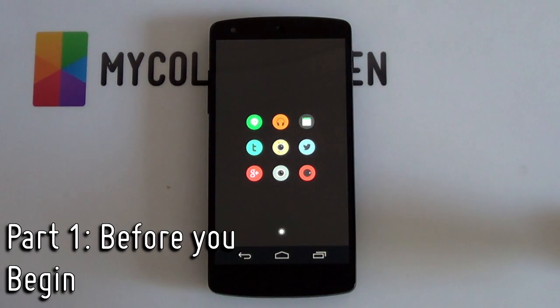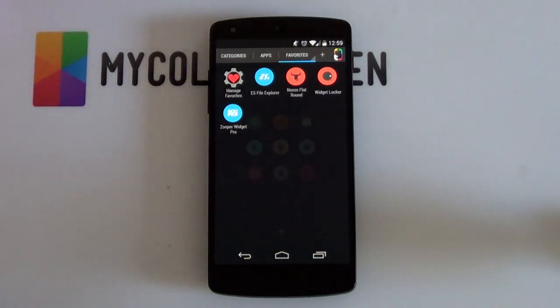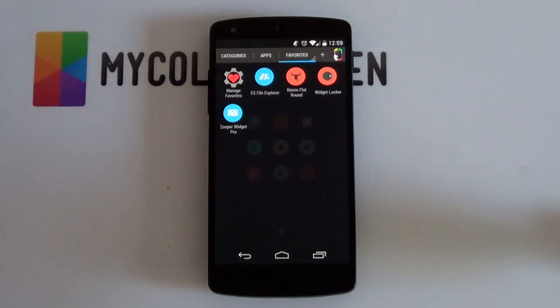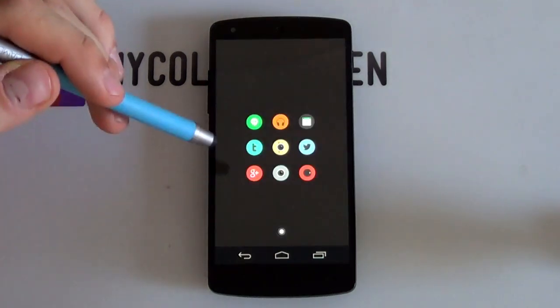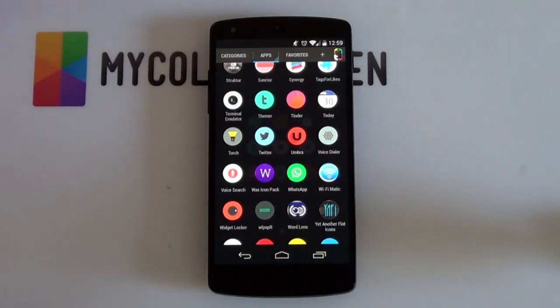Before you begin, here are the apps and resources you'll be needing to complete this setup. Starting off, a good file explorer such as ES File Explorer, just to copy and paste your files into their various locations. Next up will be the Naxos flat icon pack — the one you saw on the home screen. You can use whatever icons you want, but these look really good on this setup. Next up will be Widget Locker, the lock screen app, and Zupo Widget Pro for the widgets you saw on the lock screen. You can use any launcher you'd like — I'm just using Thema right now as it works for me.